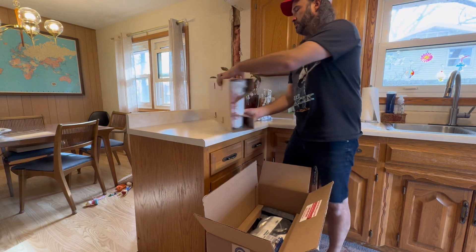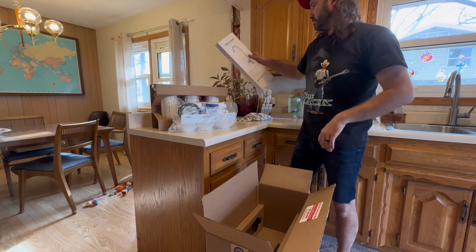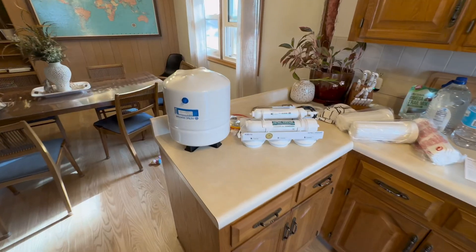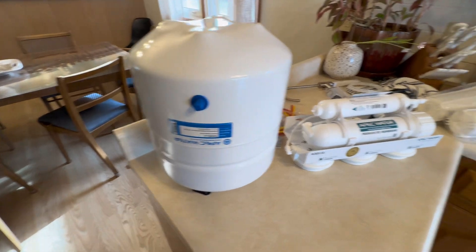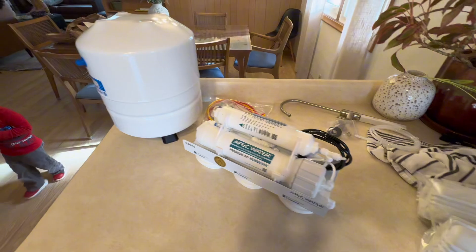The system arrived pretty quickly at our doorstep, and it was packed really well. Inside, you'll have the filter housing, the reverse osmosis pressure tank, the faucet, and a bunch of hoses and fittings. There are also all the filters for the housing.